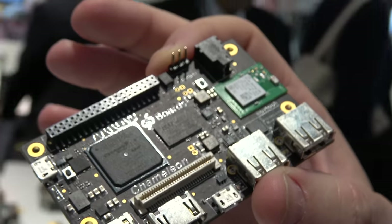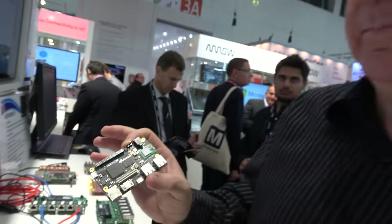We're here with Noftec, showing off a new 96 boards with the Altera FPGA. This is the Altera Cyclone 5 SoC — an FPGA with a dual-core Cortex-A9.